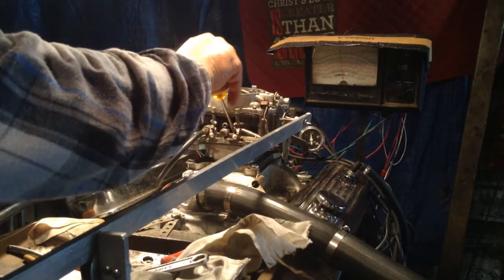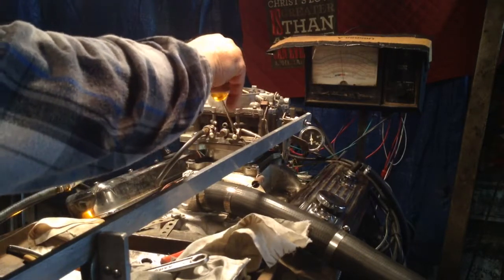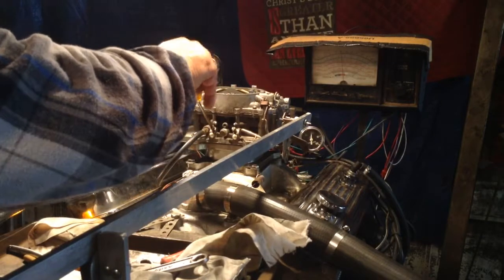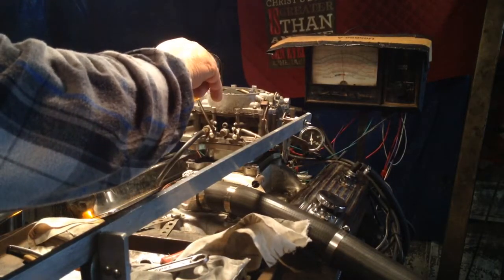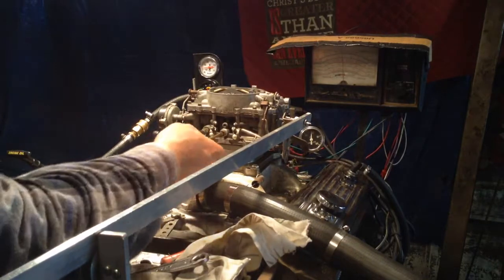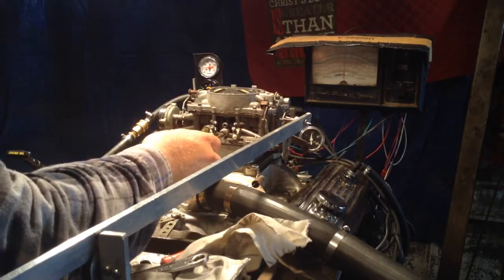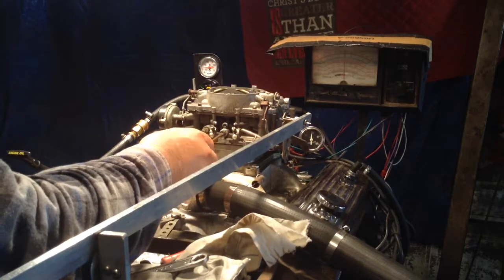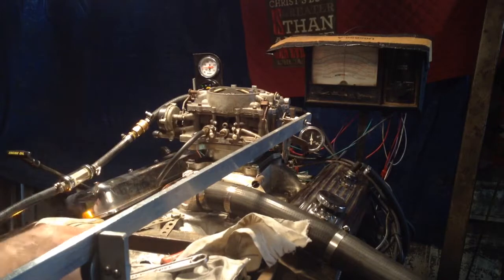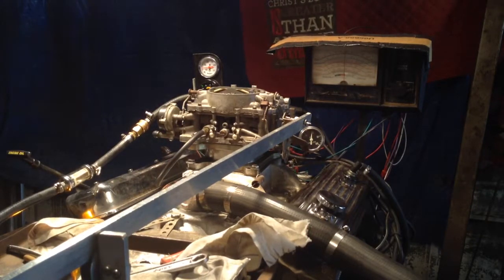Okay, see what happens when we cut the next set off. You have to set these mixture screws on. That carburetor is getting rich — it's too rich inside, so you've got to have that air bleed.